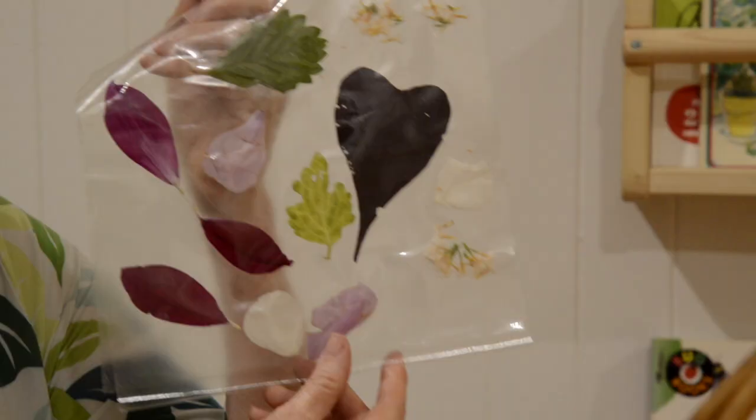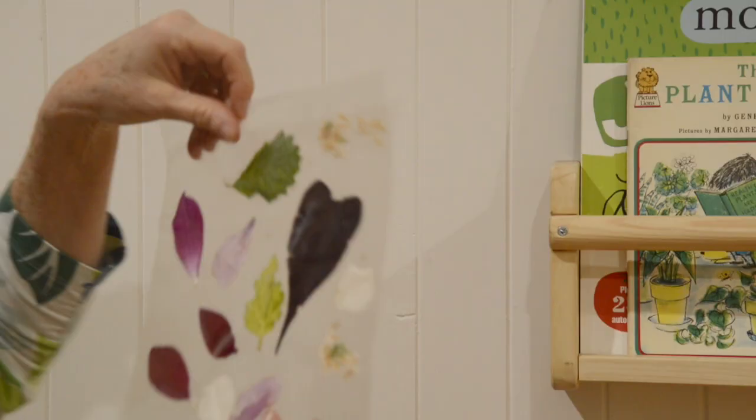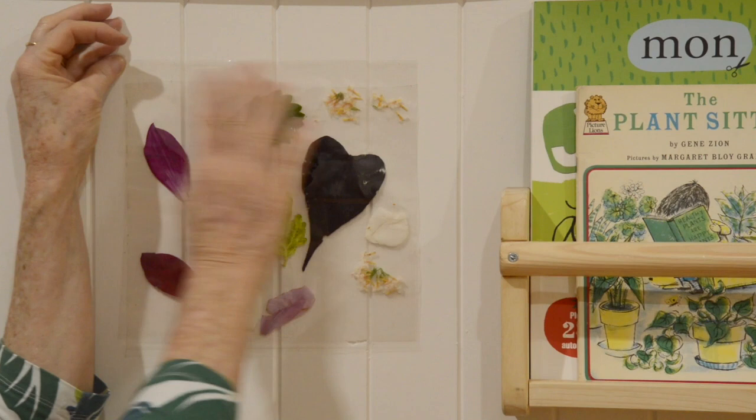And here's our beautiful window. I've still got some sticky paper on the top so I might just put it there on our wall to remind me of all the things I found in my garden.